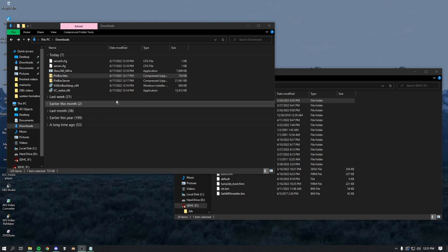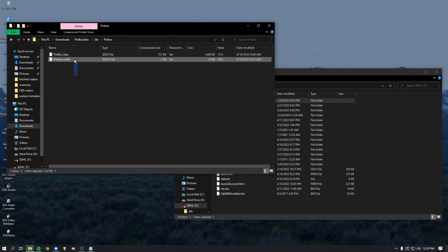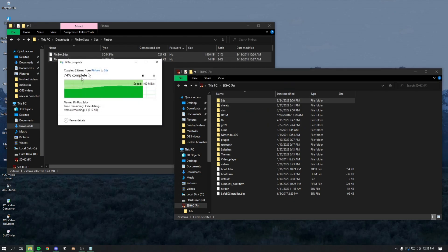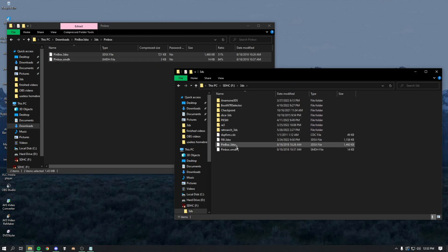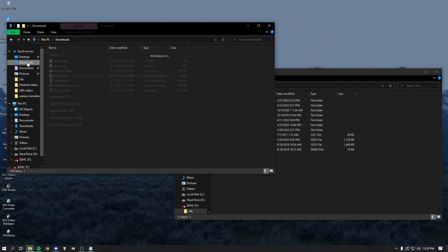Now that we've restarted, go back to your Downloads folder and find pinbox3dsx.zip. Double-click it, then double-click the 3DS folder, double-click PinBox, and take those two files and put them onto the 3DS folder on your SD card. Once transferred, go to the 3DS folder on the SD card and you should see the files you just transferred.